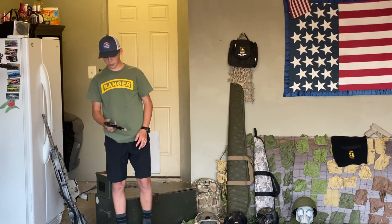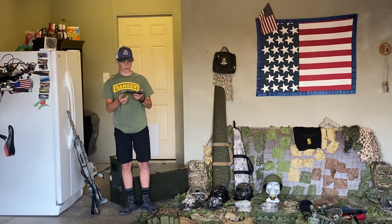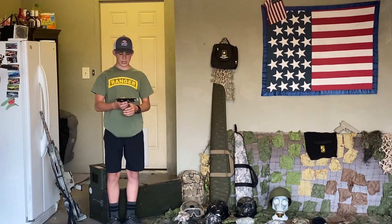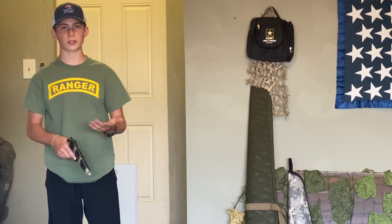Next gun we have is a spray 1911. It's called the Stinger P311. It's an okay gun I guess, but it's not that good. But it's still good if you want to start.